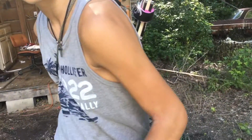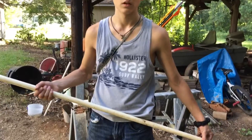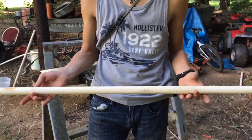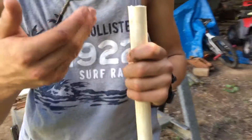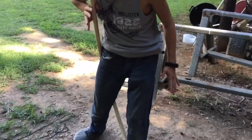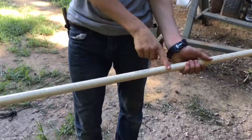Alright guys, Kenny here. We're going to show you how to make a PVC recurve bow. This is four and a half feet tall — I'm five foot eight and a half, so this is the perfect length for me. Whenever you bend it, that's the length you're going to get. We're going to use the numbers and letters already printed on the pipe as measuring guides.